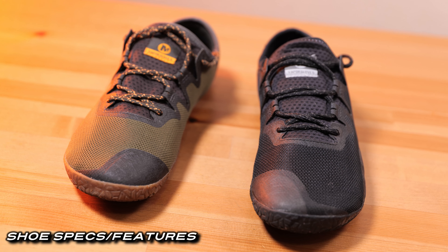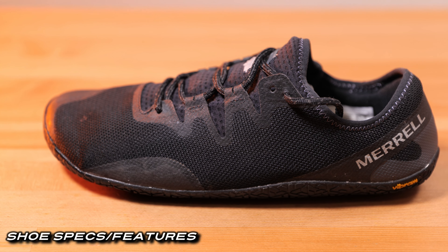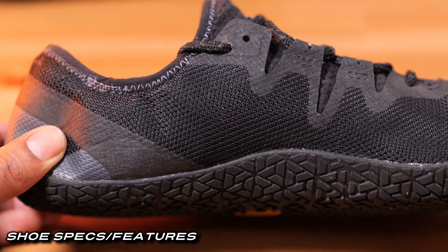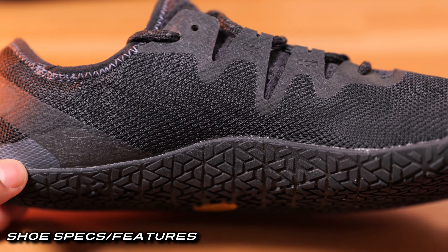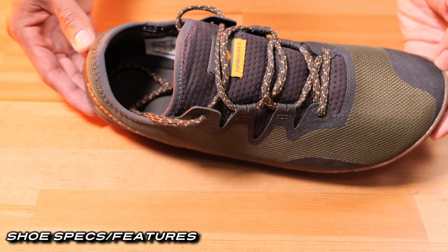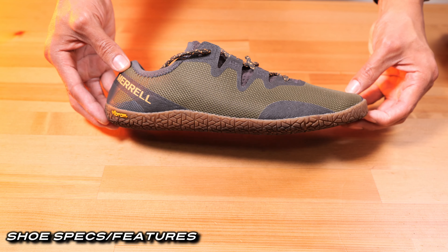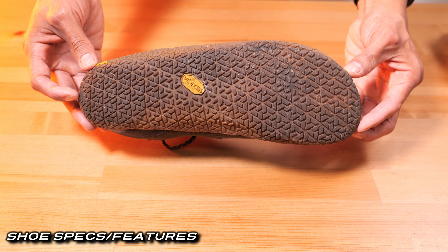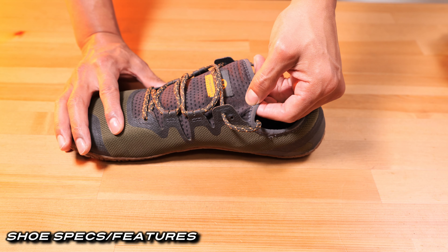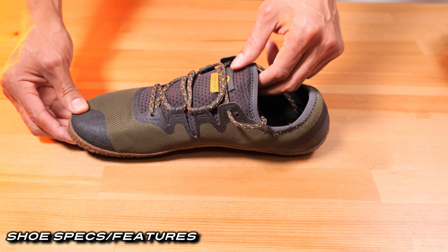These are the fifth version of Merrell's popular minimalist shoe line. The Vapor Glove 5 was designed to mimic the shape and natural position of the human foot — how you would perform without shoes — while barely offering any support. Merrell has stated that this model has improved its fit structure and the outer mesh's abrasion resistance. The laces, rubber sole, and foam insole are all made from recycled materials, and the top collar is elastic, designed to fit your feet naturally and allow you to put on the shoe with ease — a new feature for this shoe line.